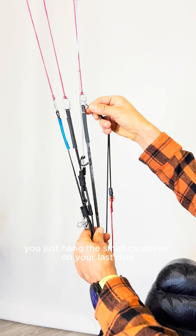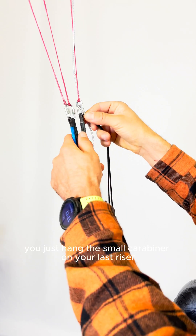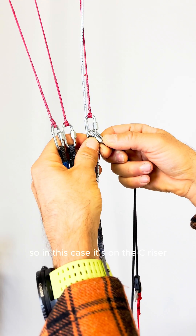And with this small Nylon Rapid Carabiner, you just hang the small carabiner on your last riser. So in this case, it's on the C riser.